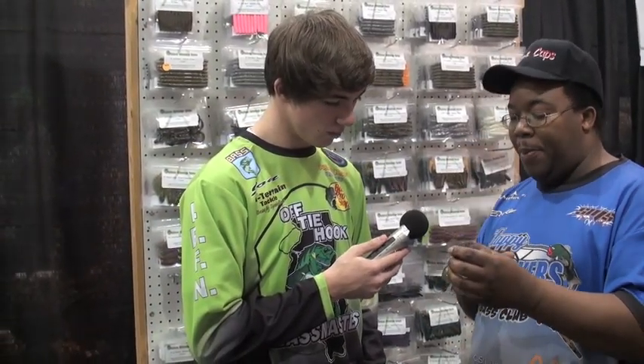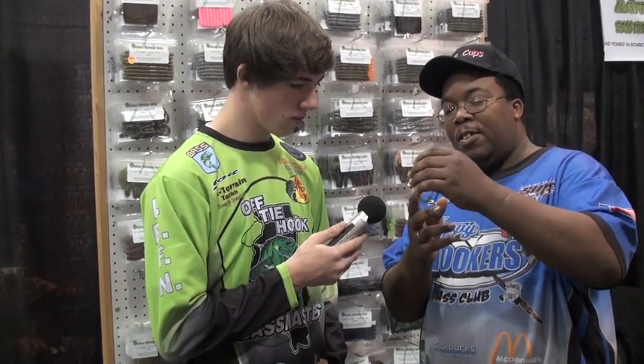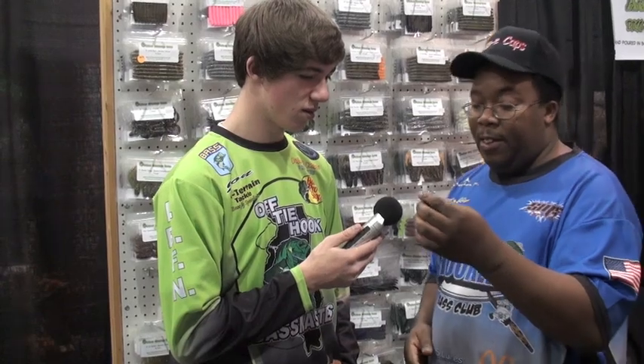The twin tail grubs — they just came out with this and I was so happy to see it. If you look at the tail it almost looks like a little bitty frog. When it's going through the water the little tails will flicker, so the bass will key in on that and go right after it because it looks like an insect or baitfish.